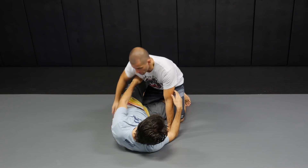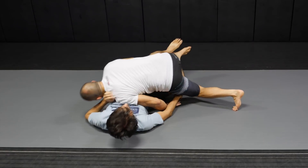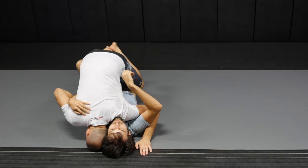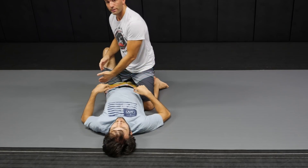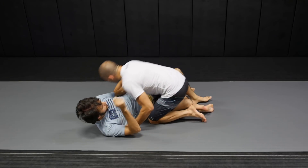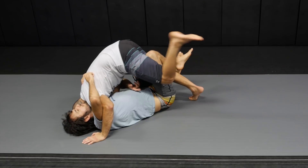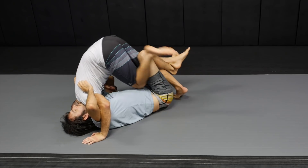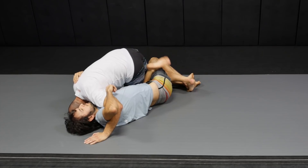If I cannot hook his knee, we're gonna go for this pass. I get the bottom arm, lean forward to flat, and get to the near underhook position. If I cannot hook, all I'm gonna do now is cross this knee all the way to the other side. There is a lot of space between our bodies — when I tripod up, I bring my knee right across with my shin.